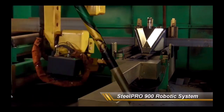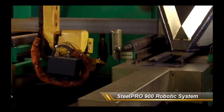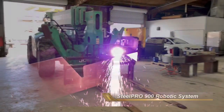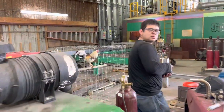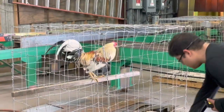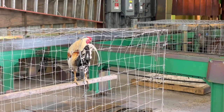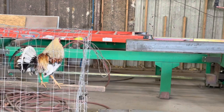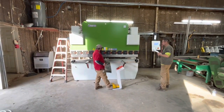Everybody always wants to know: how much does it cost? Well, I'm curious too, so I asked Sal. He said all in — electrical, building out the facility, everything included — 1.2 million dollars.